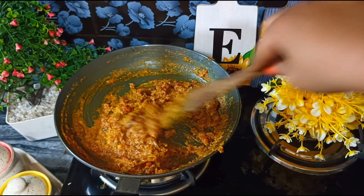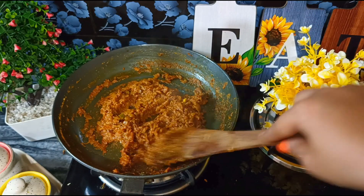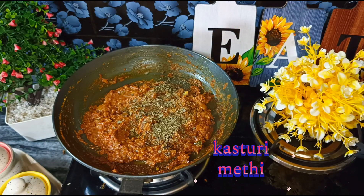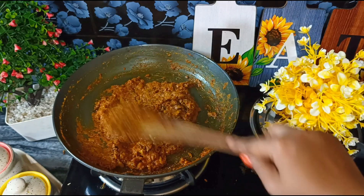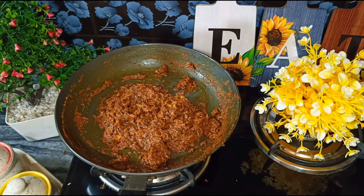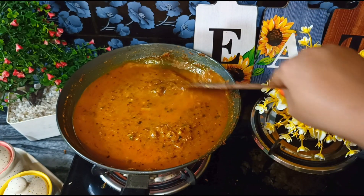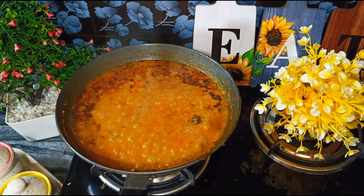It will look so delicious that people will love it. After 2-3 minutes the masala will be like this, and now we add kasturi methi — 1 tablespoon — and put it on low flame for 1 minute. The kasturi methi will give the gravy a good flavor. Then we cook on medium flame for 2-3 minutes, and you can see that our gravy has come to a boil.